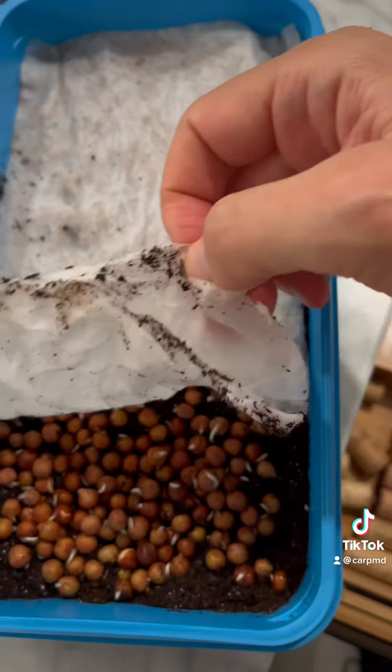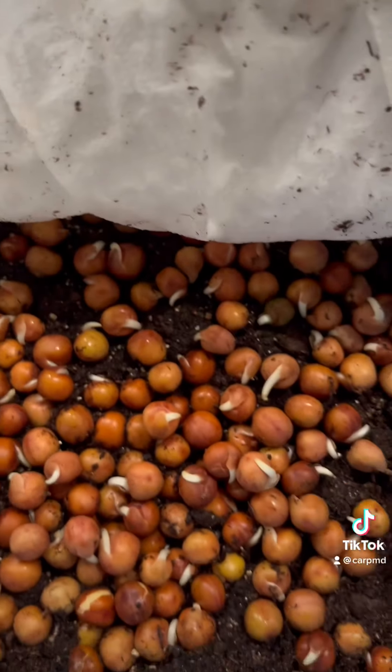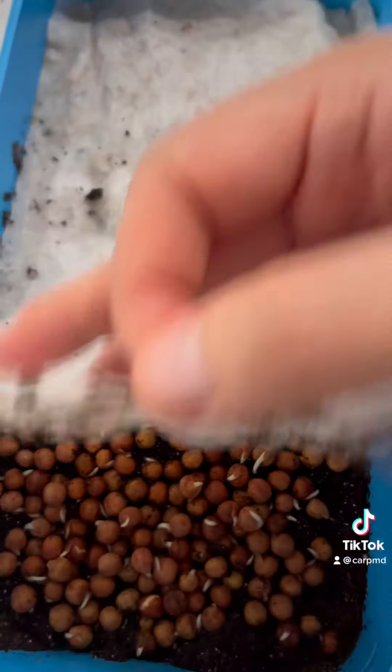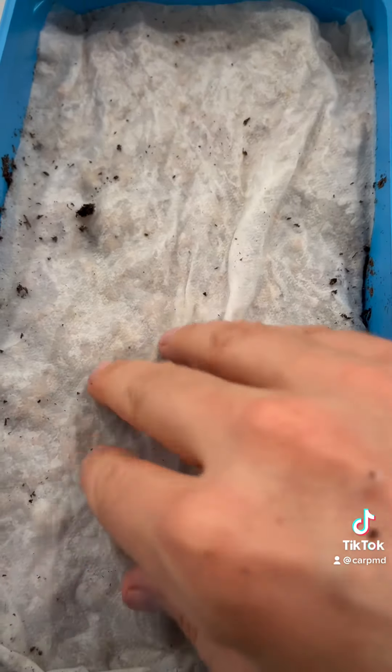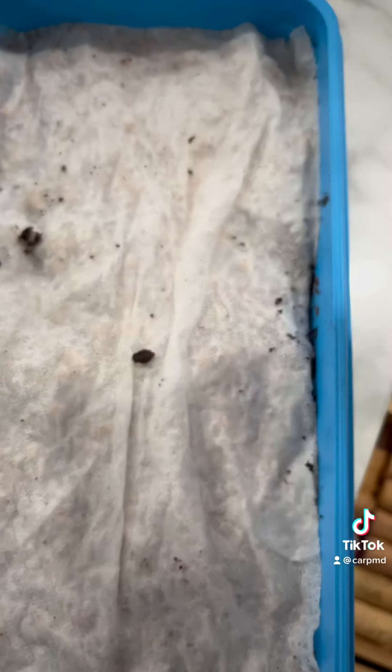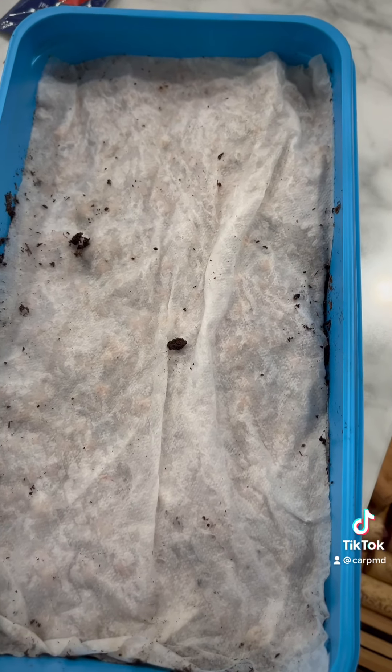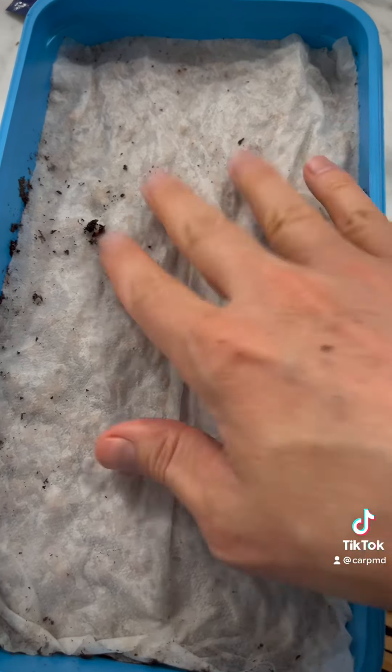Day two — let's take a look. It's still moist and you can see that the roots are starting to grow. We'll check back tomorrow. No need to water because there's no drain in this particular container, and it's still quite moist.